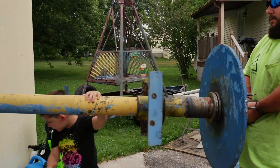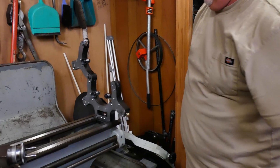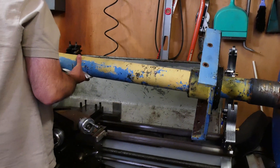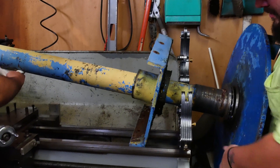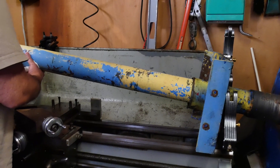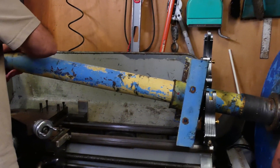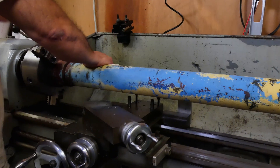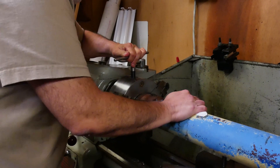With a helper, we lifted and positioned the steady rest onto the lathe. There was some back-and-forth communication to get the height and position right — moving it back, adjusting — but we got it into place.